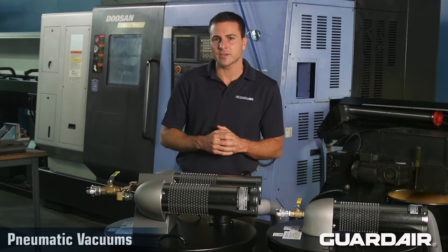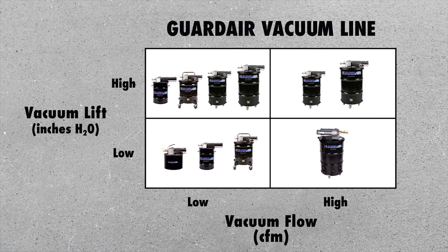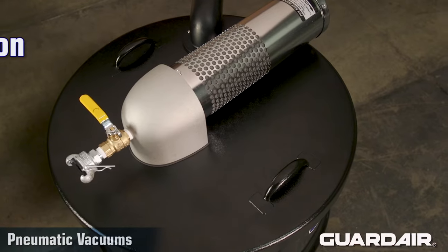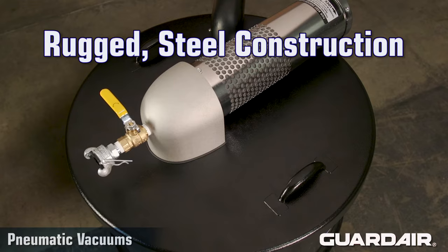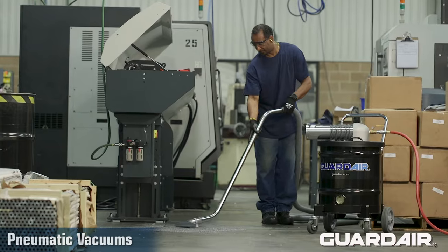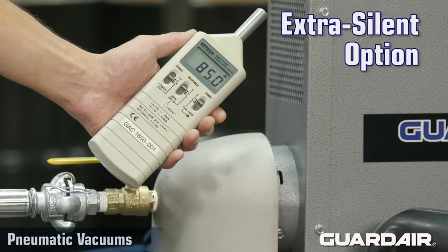To harness these advantages, GuardAir has developed a line of pneumatic vacuums with the following features: a wide range of vacuum flow and vacuum lift capabilities to match your application, container sizes from 55 gallon down to 5 gallon, rugged steel construction, and three filtration options — standard, HEPA, and OPA. While GuardAir pneumatic vacuums are quiet, an extra silent option is also available.